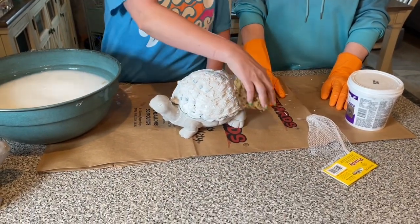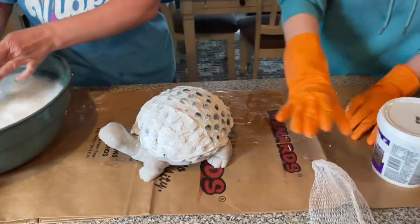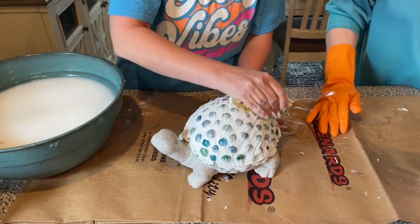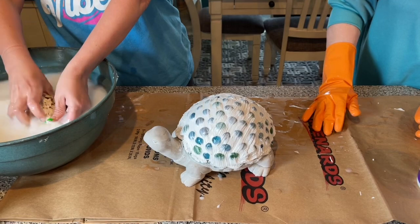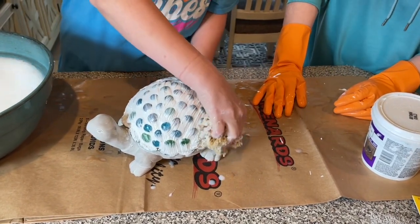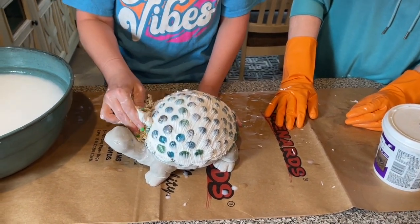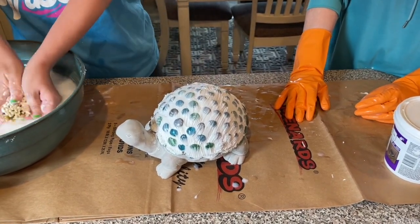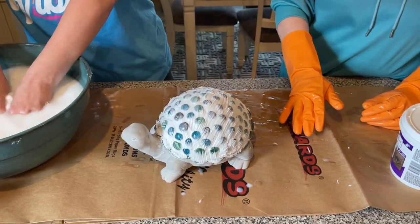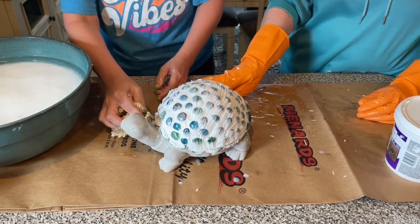Rainbow is going to start taking the grout off — just like that. We're using a Purdy sea sponge. We did get a little bit on the head and foot and have to clean it off fast — there's some on the foot right here, so we'll get a wet paper towel.